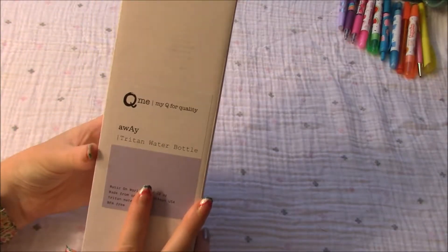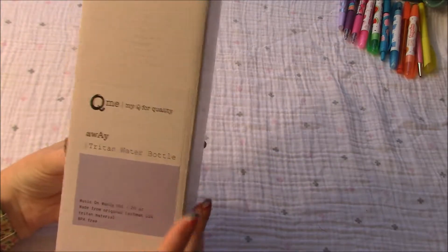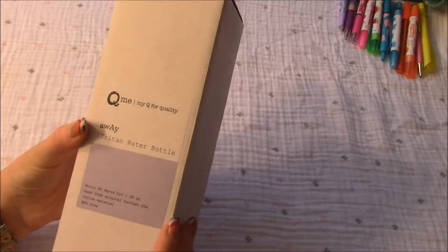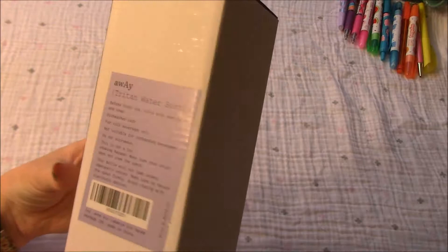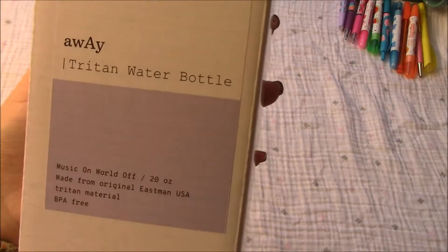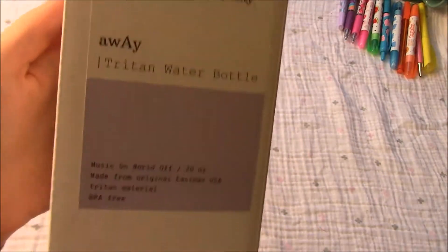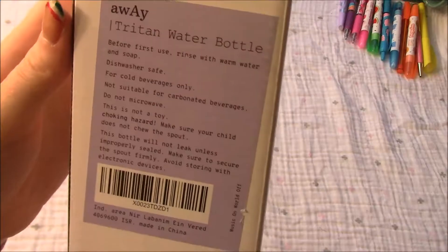Hey guys, so today we have a Piumy water bottle. I haven't opened it yet, so I haven't actually seen it. I've seen it online, but you don't always get what you see online. So we're going to go ahead and check this out.